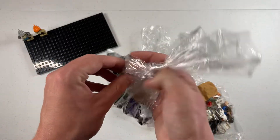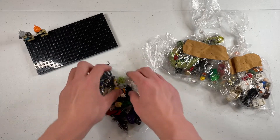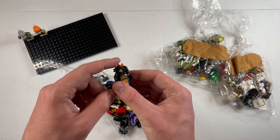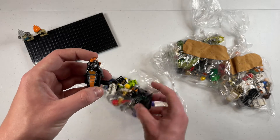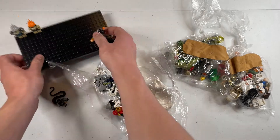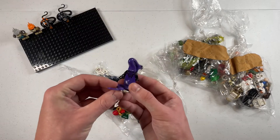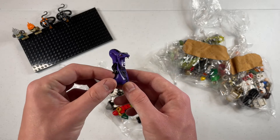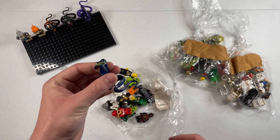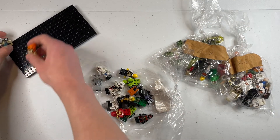Starting off with the Ninjago bag — let's do it. Right off the bat we got one of these serpentine generals. I believe this is the wrong head for it; I think this one here is the correct head for this minifigure, but I knew that going into buying it, so these are both super awesome. And then speaking of tails, we also have Pythor — this is the 2012 version I believe. Alright so we got our three snake generals — oh wait, make that four. We got Scales here.